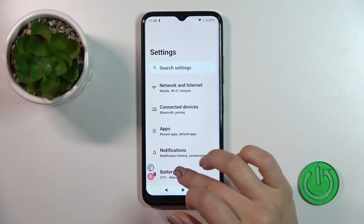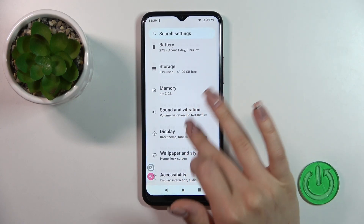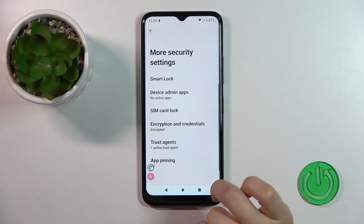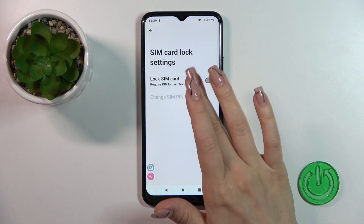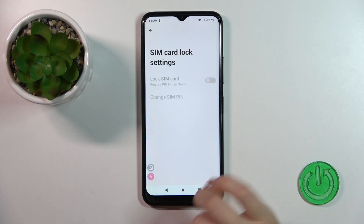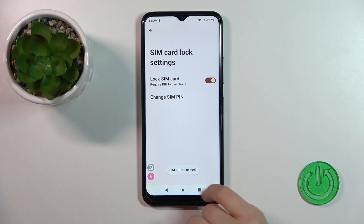First, open the Settings and scroll down to the Security section. Here, click on More Security Settings and tap SIM Card Lock. Click the switcher to lock the SIM card with the PIN code and enter your PIN. Then tap OK, and you'll see a notification that the SIM PIN was enabled successfully.